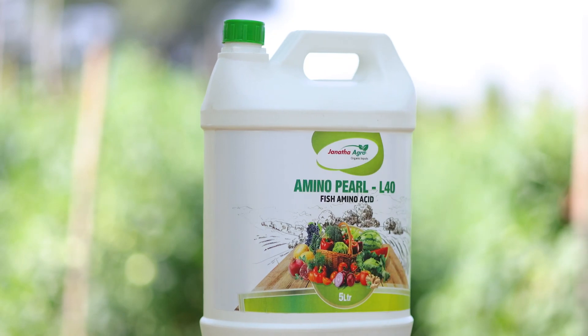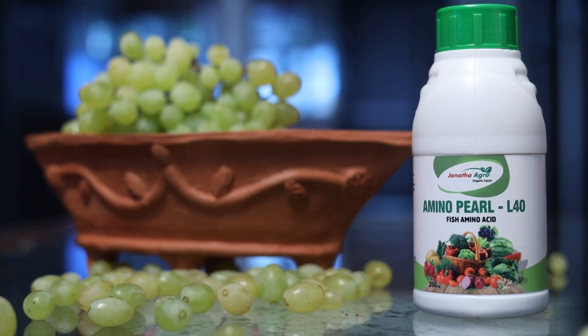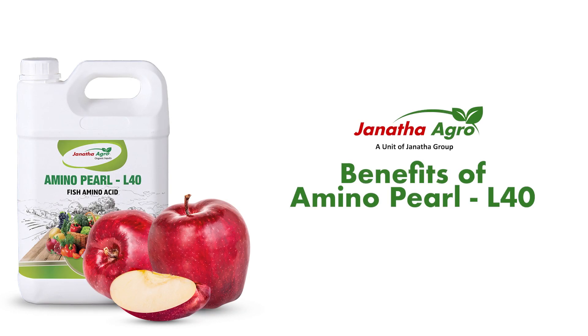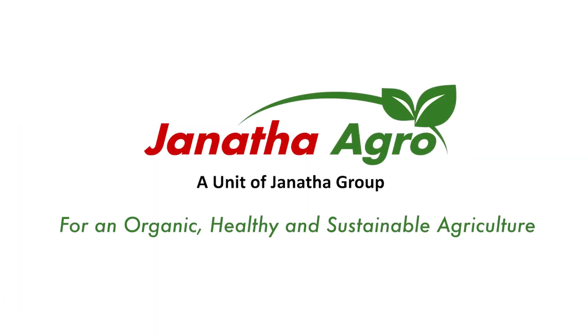Farmers can always get the best results with Janata Amino Pearl L40 when it is used in the right quantity as per the recommendation of Janata Agro, for an organic, healthy and sustainable agriculture.